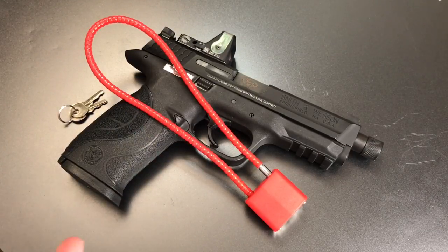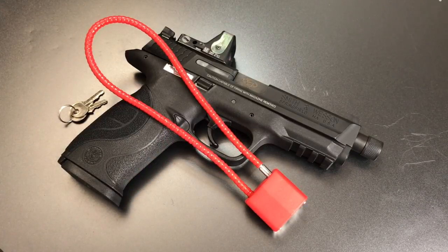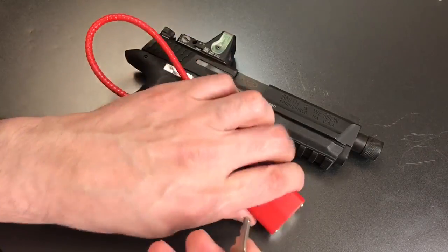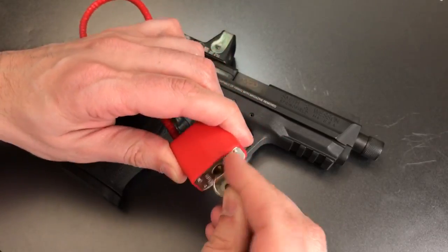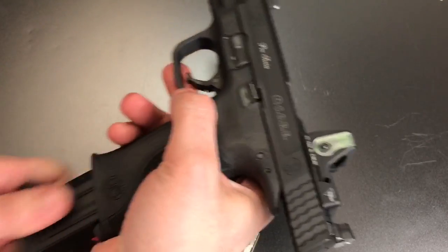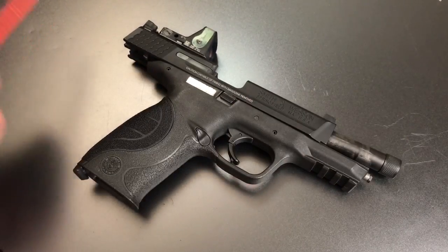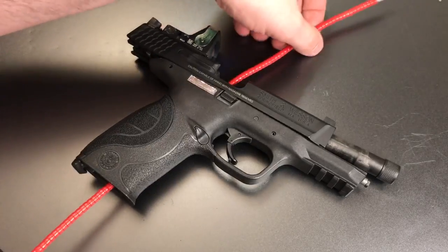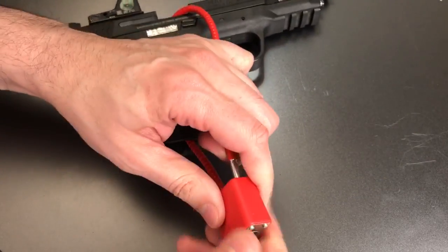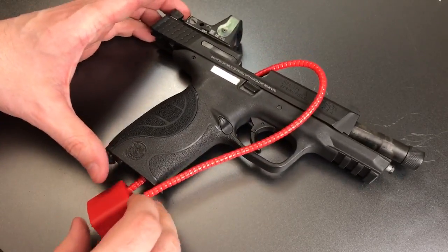These locks are designed to be used by opening up the action of the gun and then threading this long flexible shackle through the frame and action, rendering the firearm inoperable. First thing we do is insert the key, and when we turn it, one end of that flexible shackle will come out. Then we open the action of the firearm and remove the magazine. At that point we can insert one end of this long flexible shackle through the frame and action of the firearm, and insert the end of that shackle back into the lock body.